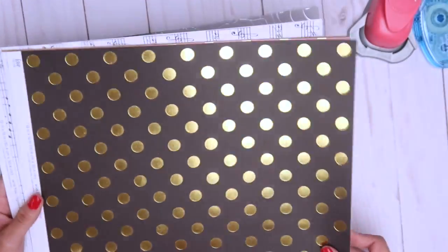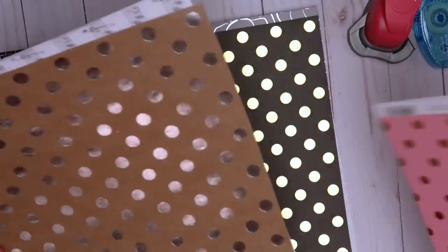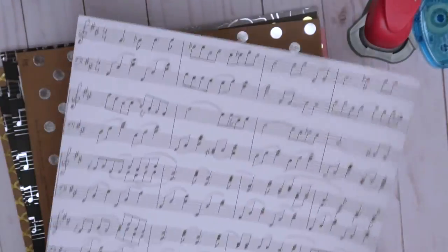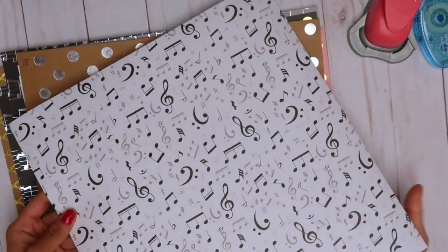Black with gold dots, and then this one's pink with gold dots — I got two of those because I thought it was so pretty. Then this is like a cardboard with silver dots, and this is the one I got for free. It's not foiled but it's just staff paper and I love it — I think it's so cute. On the back it's got this too, but I'm gonna use the staff side.